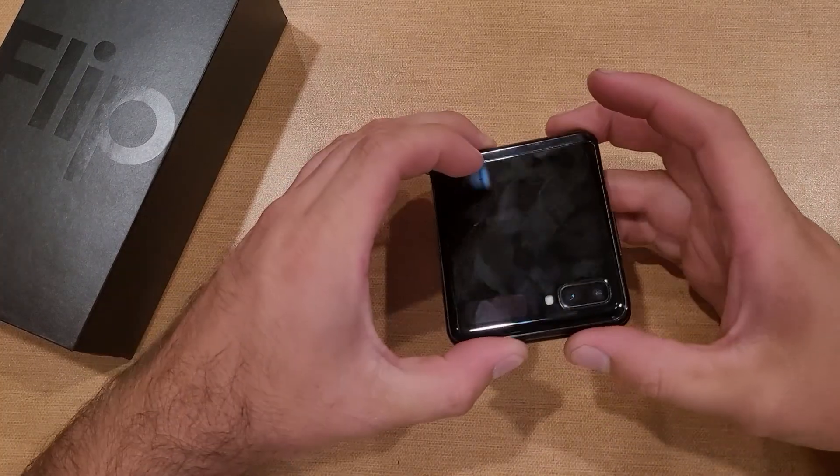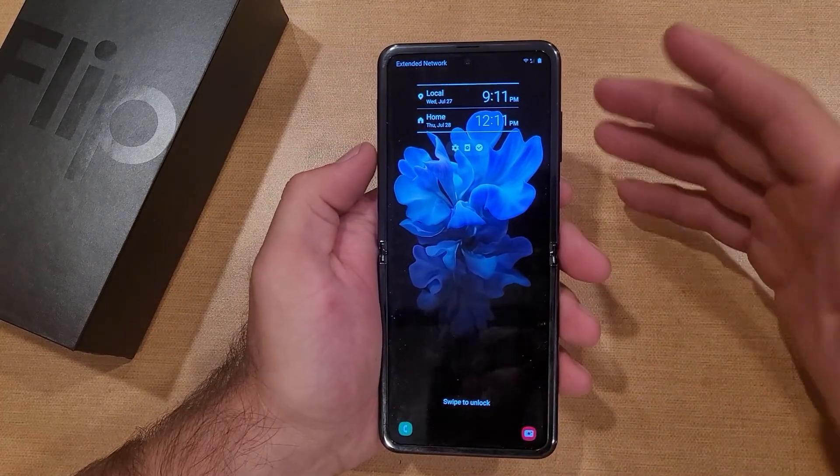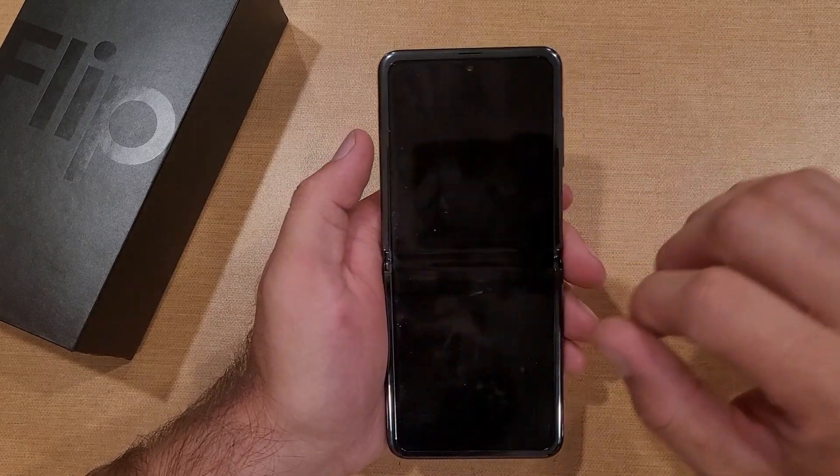How to change the screen lock type on the Samsung Galaxy Flip. Welcome to one of How to Smartphones' tutorial videos. In this video I'll be showing you guys how to change your security on the Samsung Galaxy Flip, and if you currently don't have security, I'm going to be showing you guys how to add that.